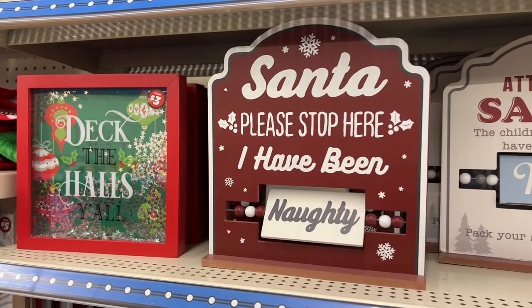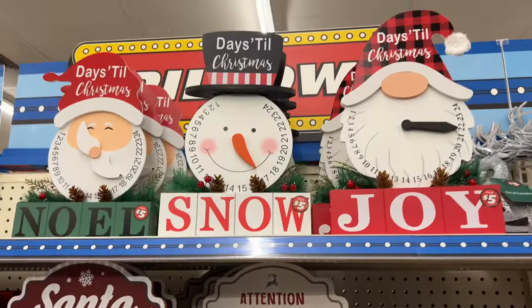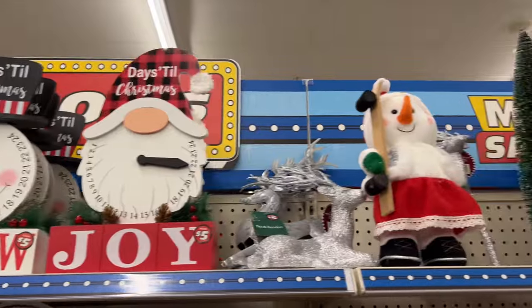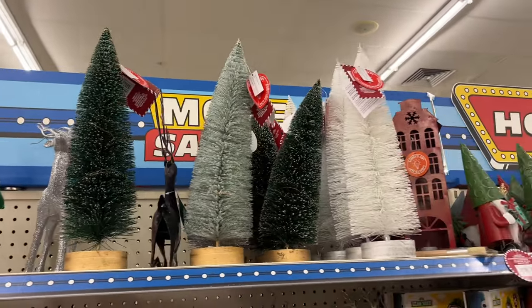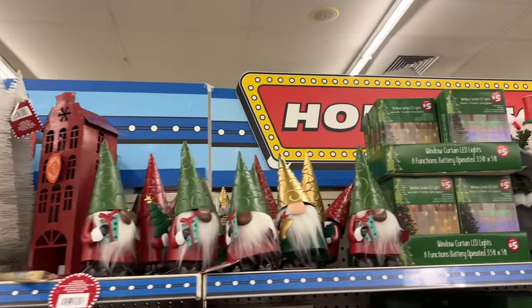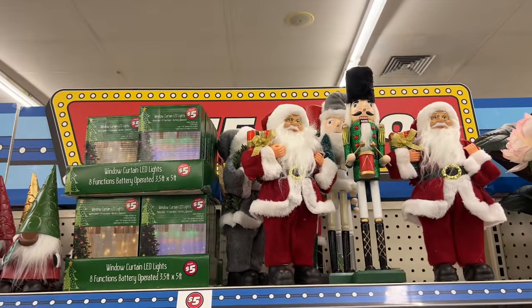There are cute little signs — I love the little 'I've Been Naughty or Nice' signs, they're really fun. And then more Christmas countdown calendars for five dollars. There are glittery reindeer, snowmen, bottle brush trees, nutcrackers, Santas, metal houses and signs, gnomes — so many fun things.